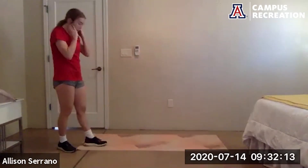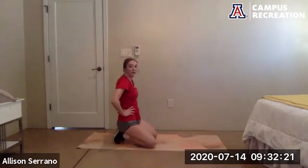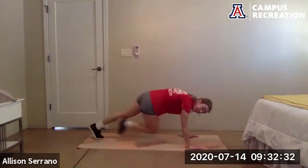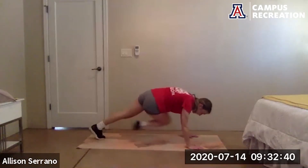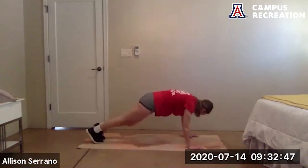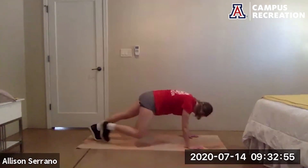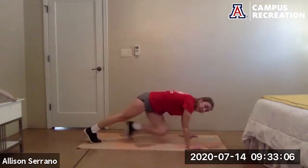Cross body plank knee drives with the spider-mans up next — ready to go in five seconds, go. Get that knee as close to the elbows as you can when you drive. Keep breathing. 20 more seconds. Hands are right under the shoulders. 10 more seconds, almost there. And rest.